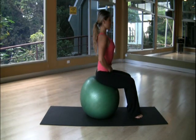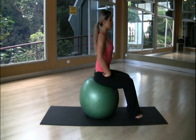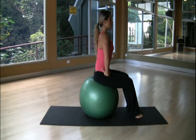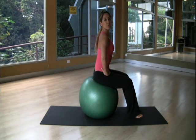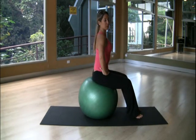From there, make sure that your back is straight and your shoulders are in perfect line with your hips. What we're going to do is start moving the pelvis to warm up our hips and our knees.